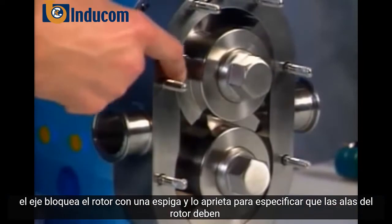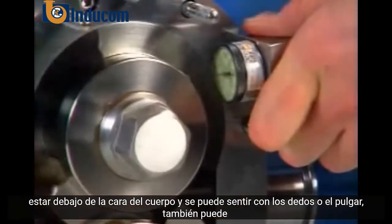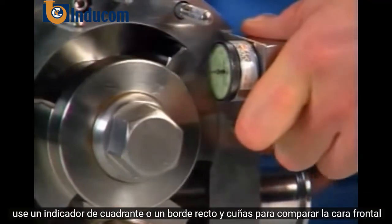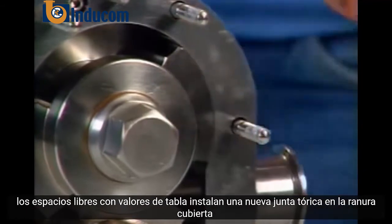The rotor wings must be below the body face and can be felt with the fingers or thumb. You can also use a dial indicator or a straight edge and shims to compare front face clearances with table values.